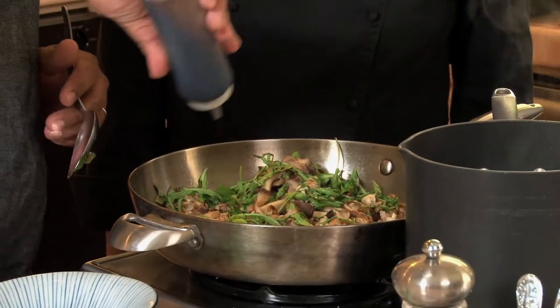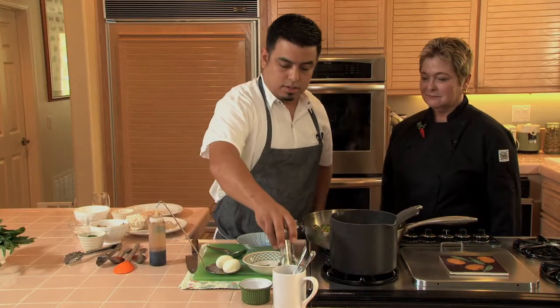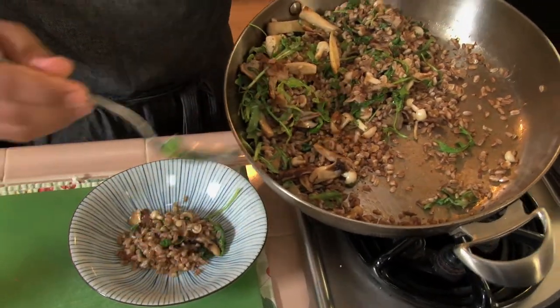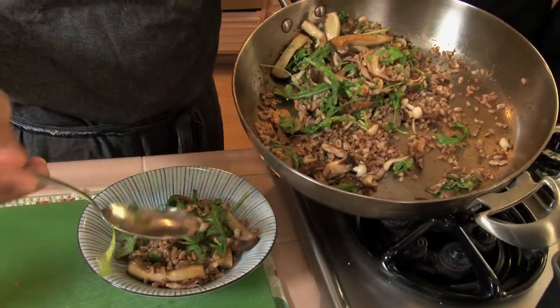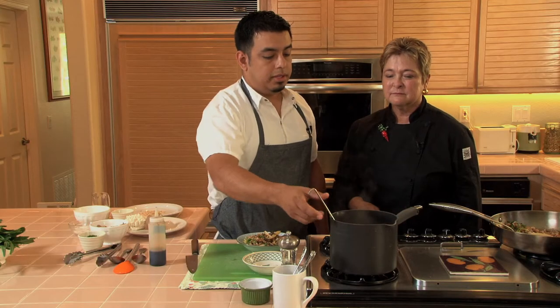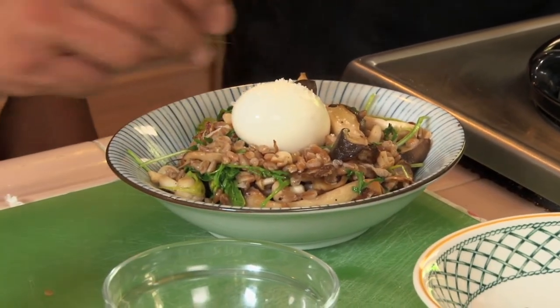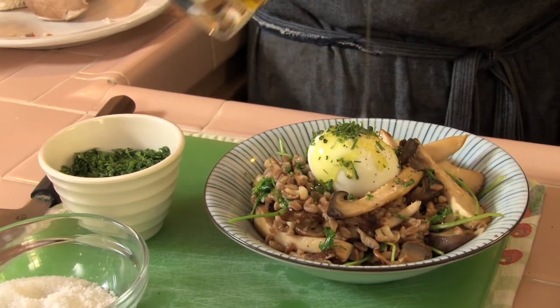I'm gonna finish the salad off with a little bit of soy and a fresh crack of pepper, and it's ready to go. And if you've made the eggs in advance you can peel them and reheat them — just hot water for literally ten seconds. This is a mixture of finely minced parsley and chives, and just a little bit of really good olive oil on top.